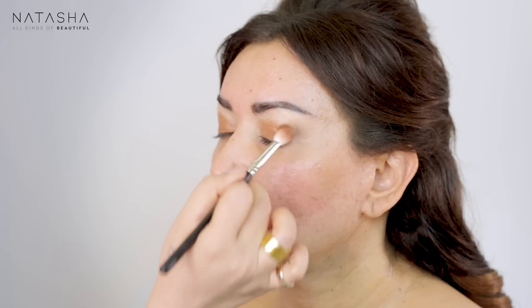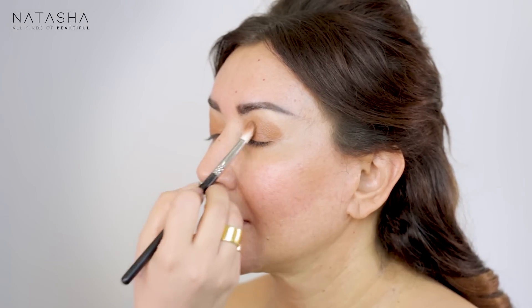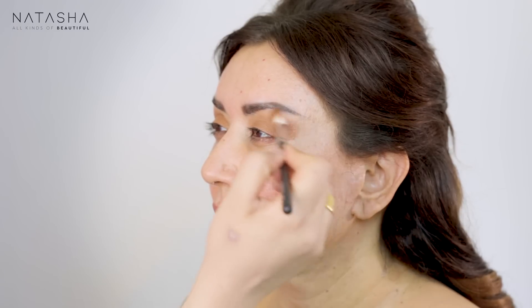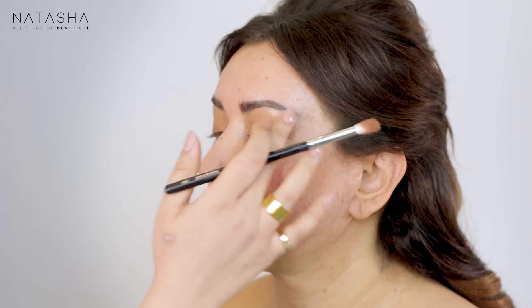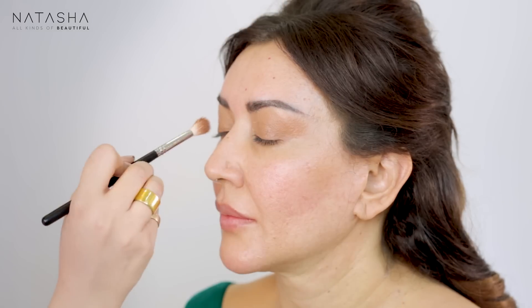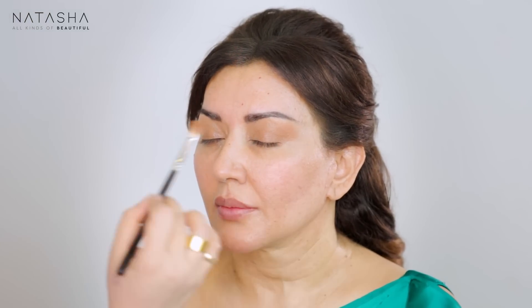I tend to use foundations and concealers to sometimes create the entire face look — I've filmed that tutorial as well. I'm going to take that foundation and really blend it all over, giving her eye that caramel kind of a tone. What I love about using foundations for the eye is that the consistency is very thin so it blends very well — it's meant to blend into skin seamlessly. There's also a great range of colors that suit our skin tones.